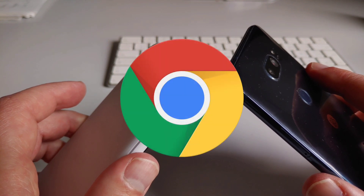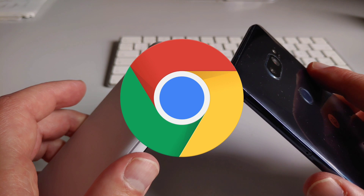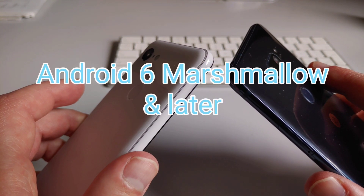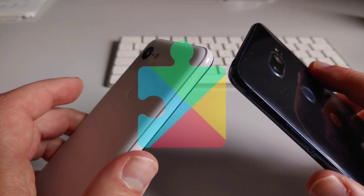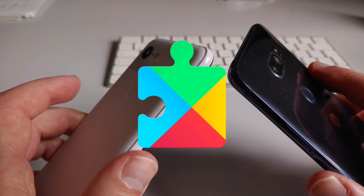Google is planning to make it part of its Chrome browser, so this additional functionality might be coming in the near future. Nearby Share is, or will be, available on all Android devices running Android 6 Marshmallow or later. It is not a separate app that you need to download, but is integrated into the system via Google Play services.